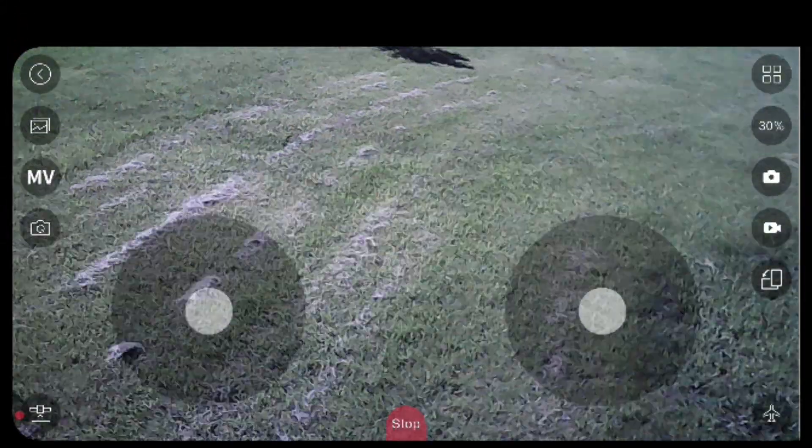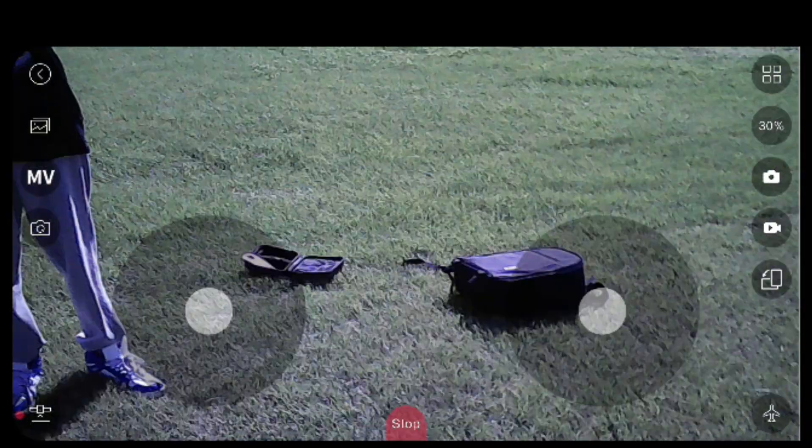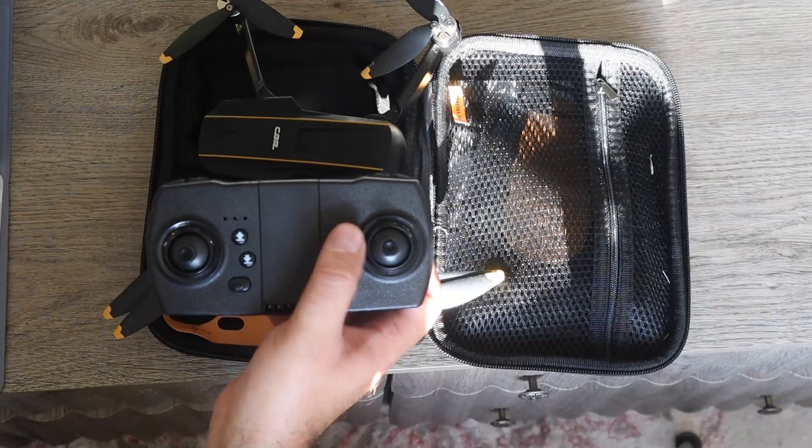As for the camera, you can have it record what's directly below the drone or right in front of it with the touch of a button, which are these two buttons over here.